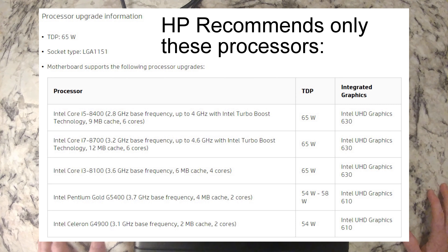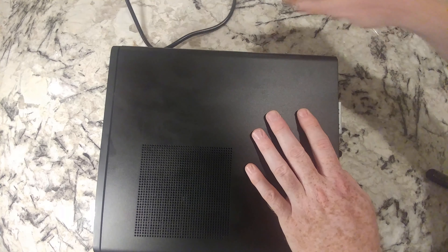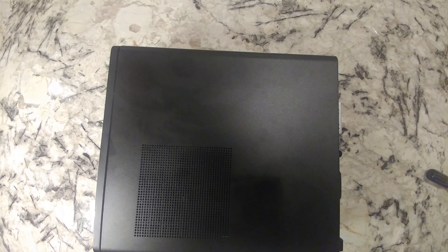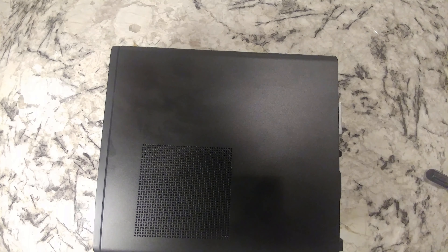Let's get started — let me get some tools out. First thing we want to do is verify that we're unplugged from the wall — take that cord out. We also want to disconnect any cables: HDMI, Ethernet, etc. — they're just going to get in our way.